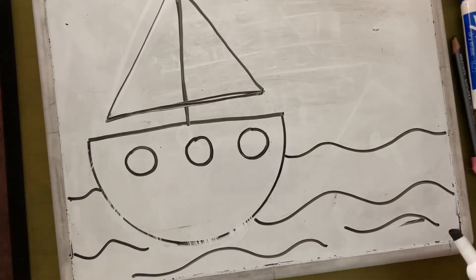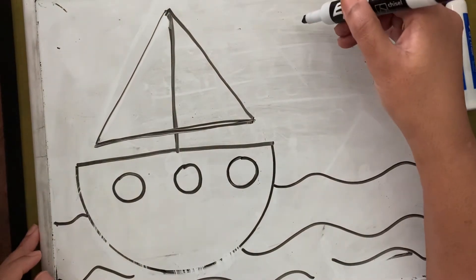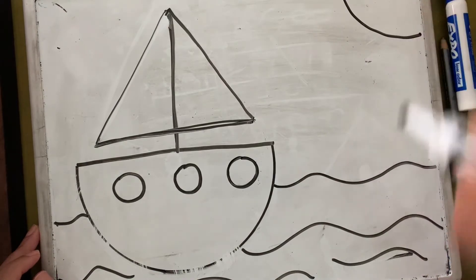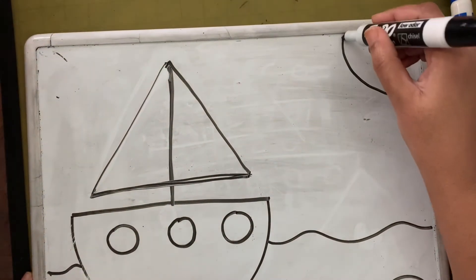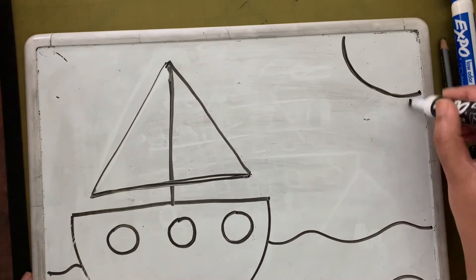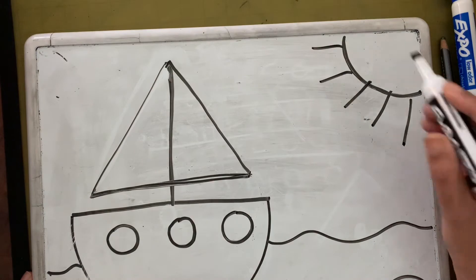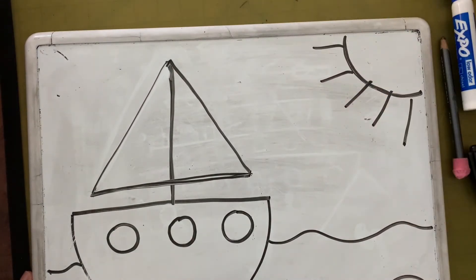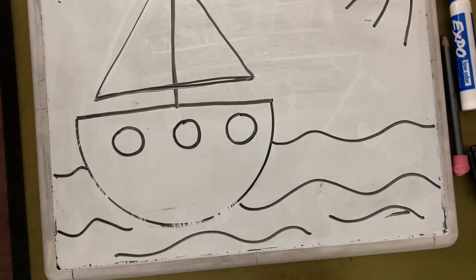Next, if you want, you can add a sun in the corner — like this. So you guys have now learned how to make the sailboat, the water, and the sun on the practice board.